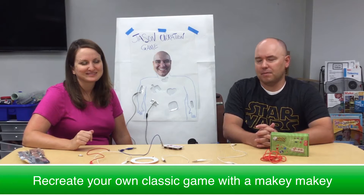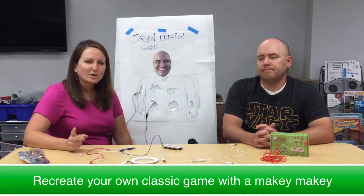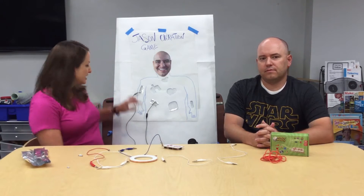If you're still not sure what a Makey Makey is, make sure to check out their amazing video that shows several creative ways to use one — there's a link below. We encourage you to create your own take on a classic game using the Makey Makey. A quick maker hint for this project is to purchase either some copper tape or some tin foil to connect your Makey Makey to your game board.